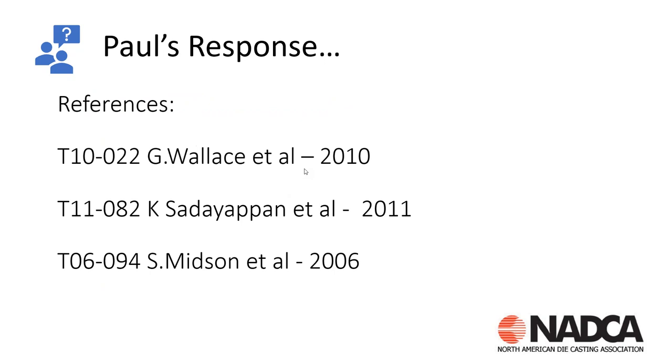Some references on this are papers on the NADCA technical archives: T-10-022 done in 2010, T-11-082 done in 2011, and T-06-094 done in 2006. These papers will give you more reference on thixo molding and thixo casting.